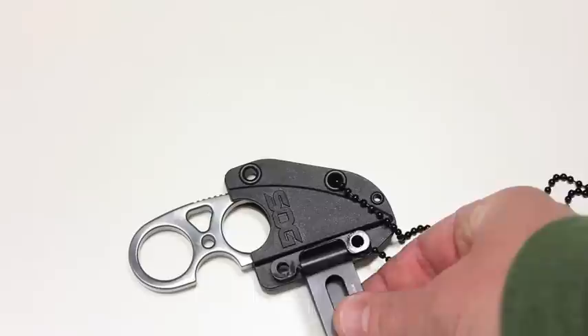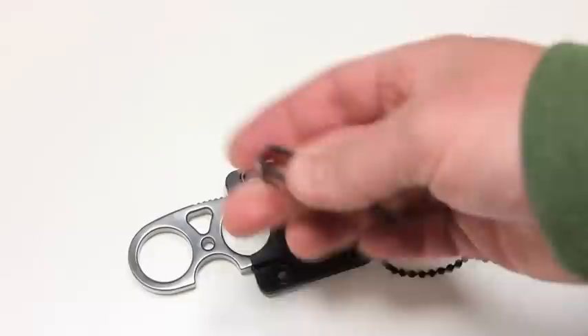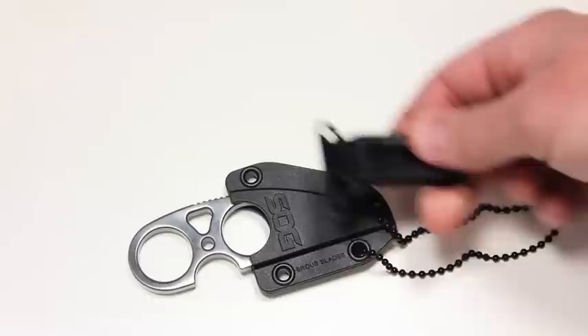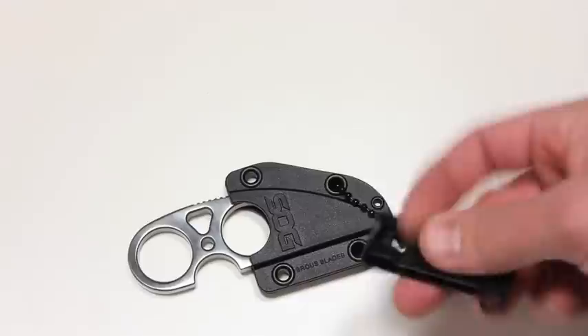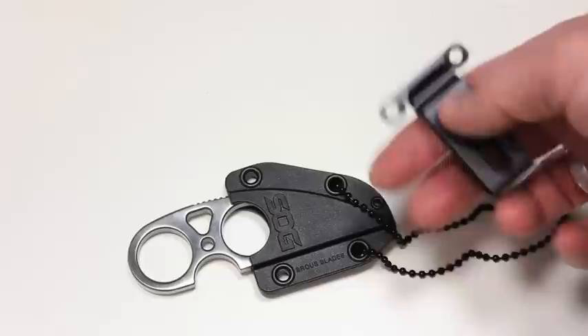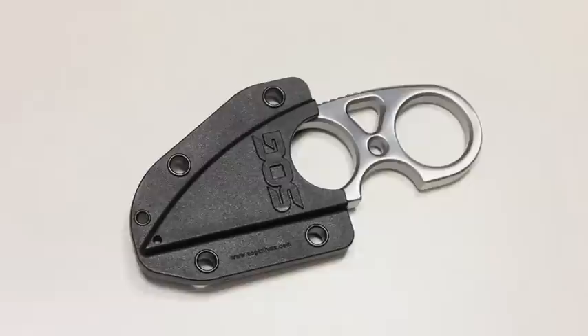One thing to note about the belt clip: looking at the holes, you'd think there are multiple ways to align it, but actually there's only one way the belt clip fits — lined up with these two specific holes and this notch. There's no other configuration possible. If they had aligned the holes properly and removed that extra hook, you'd have multiple options for right- or left-handed carry, vertical or horizontal. As it stands, there's only one setup.